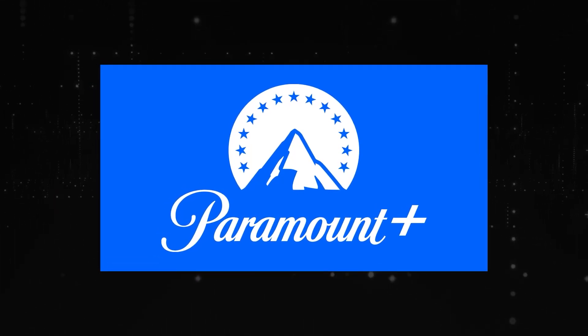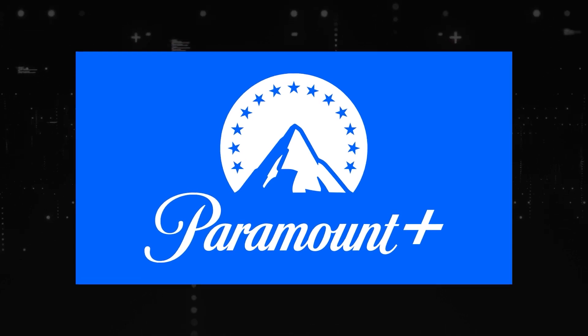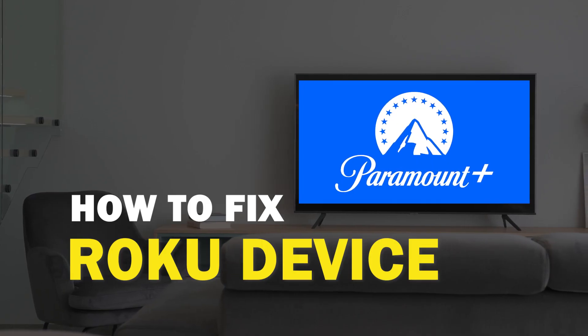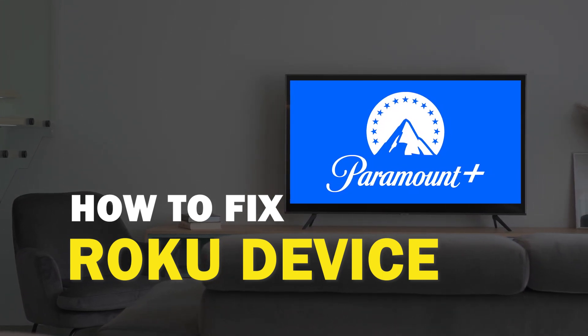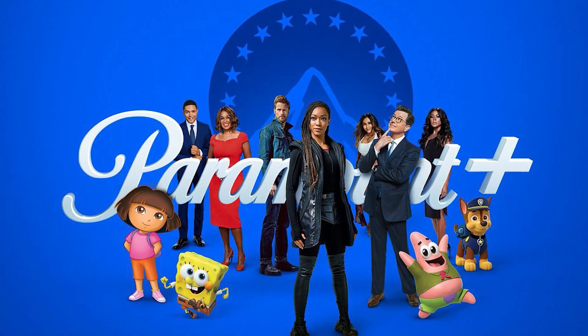Nothing can be more frustrating when you sit down to watch one of your favorite programs on Paramount Plus and you run into issues streaming it. In today's tech video I'm going to show you how to fix Paramount Plus if it isn't working on your Roku device. Let's see if we can fix your problems and get your Paramount back up and running as quickly as possible.